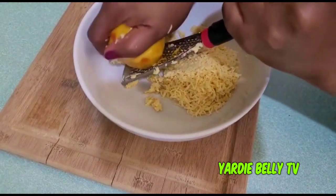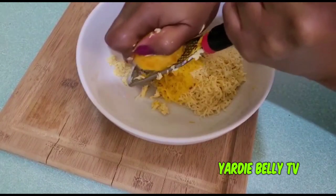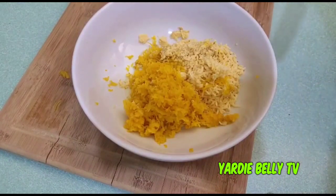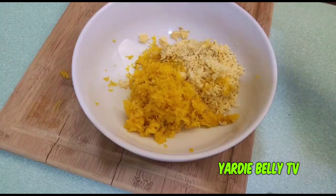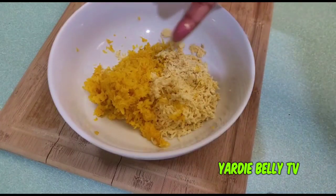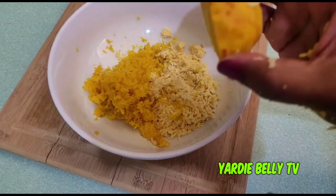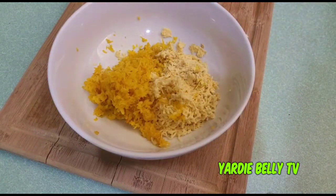Now let's go in with the beet. I literally only grated half of the beet and I'm going to use just half, because I realized the whole beet would probably overpower it. This looks like a very good balance of both the plantain and the beet. I'll leave the other half of the beet to put in my salads, which I often do.